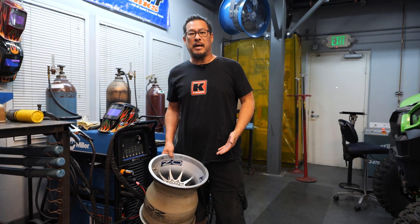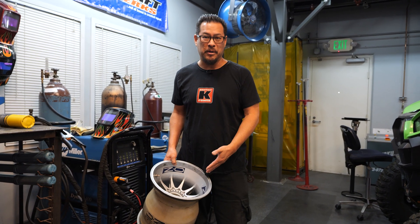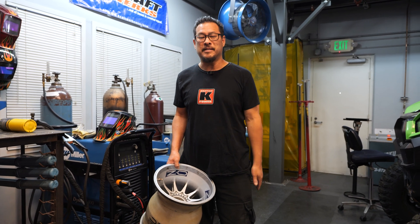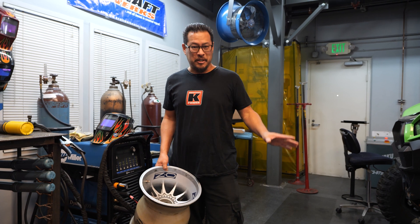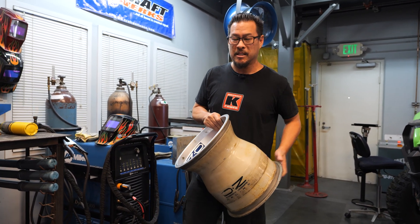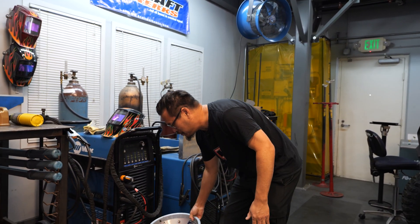So the number one question that we get about magnesium, other than how light is it, is: does it burn? Maybe everybody had a high school chemistry class where you set some magnesium on fire and it burned really bright and it scared the shit out of you. Well, in racing, this magnesium is actually alloyed, but we'll do this experiment just to see if it burns or not.